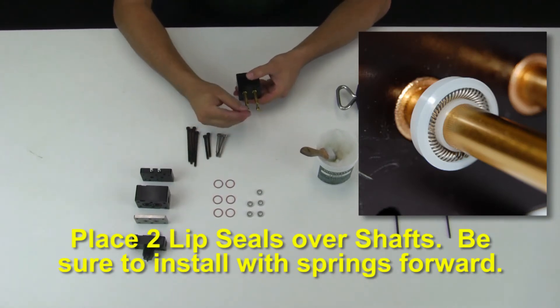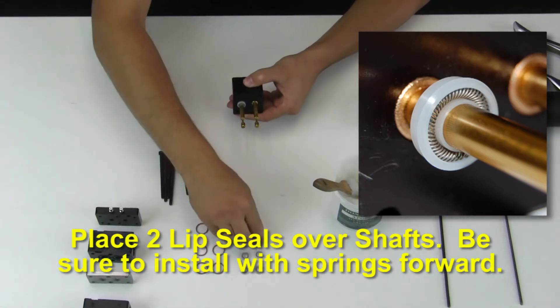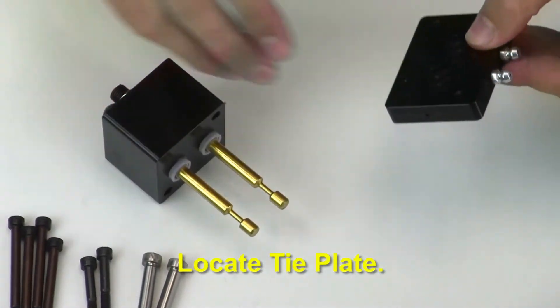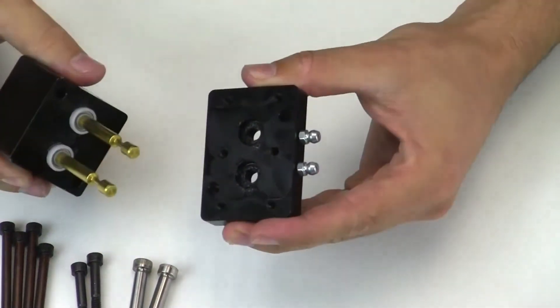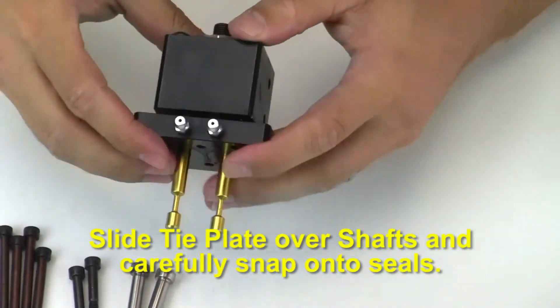Place two lip seals over the shafts. Be sure to install with the springs forward as shown. Then locate the tie plate. Apply a small amount of grease in the pockets. Slide the tie plate over the shafts and carefully snap onto the seals.